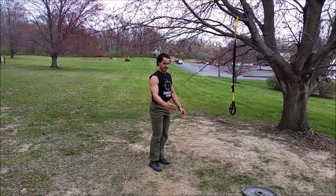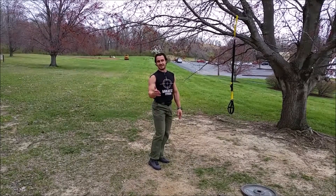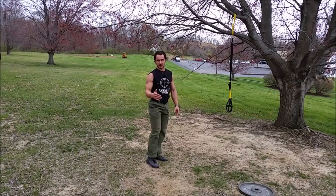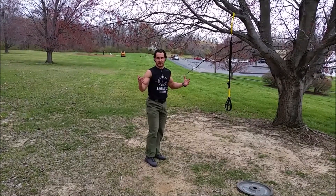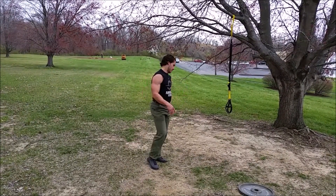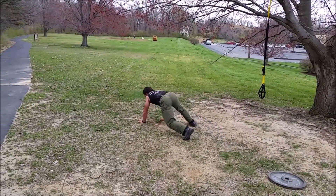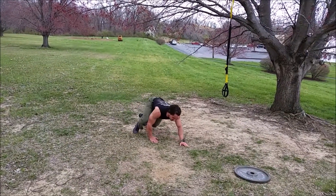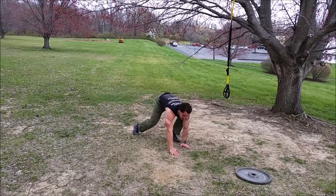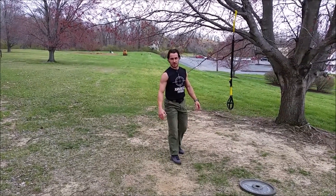Then we're going to do bear crawl. I'm going to show a bear crawl in a short motion here, but you're going to do 10 yards — a bear crawl lap. So you're going to do 5 yards out, 5 yards back, roughly 30 feet of total distance. Bear crawl, keeping your butt down and crawling. Keeping kind of low, as opposed to Spider-Man where you're all the way down low. Keep a pretty good pace going on that.